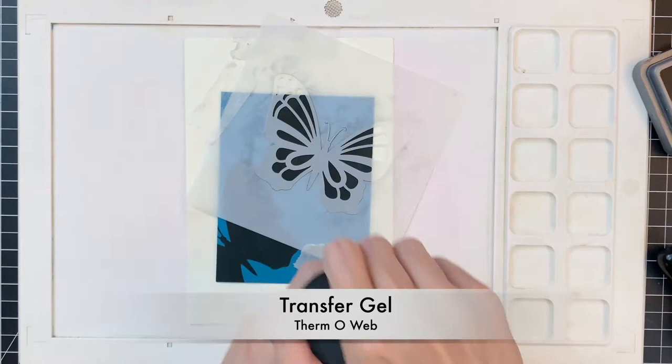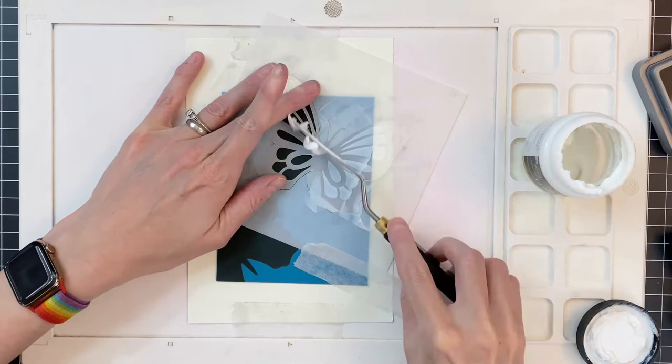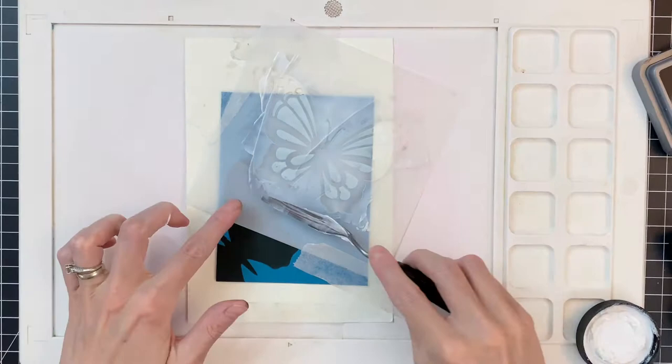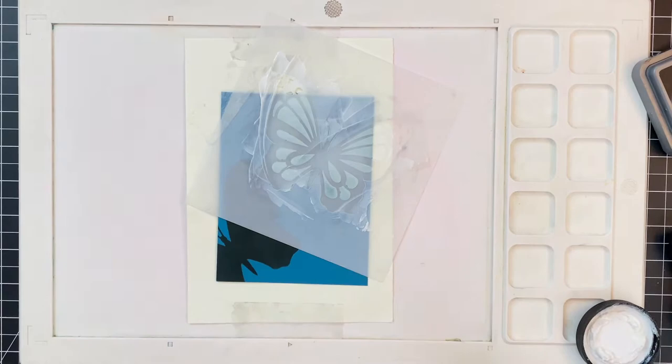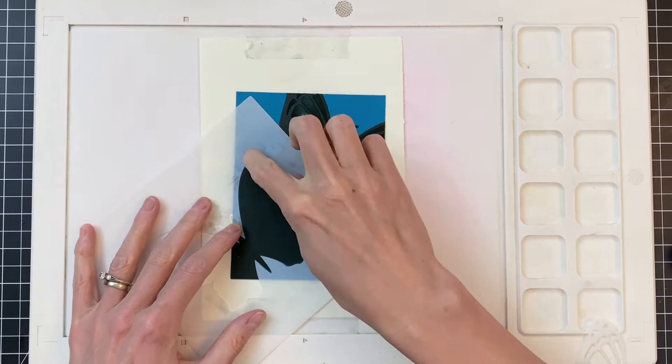Since I purchased this gel they've made a new formula called transfer gel duo, and this new gel is really cool because it allows you to do this foiling without having to use a laminator. This old gel still requires a laminator, but the new duo gel you can use a laminator or just press the foil over the transfer gel once you're done. I used a palette knife and spread the transfer gel as evenly as I could over that butterfly.